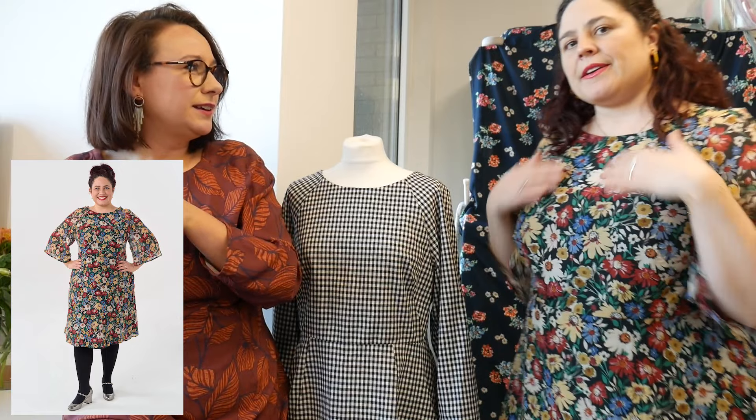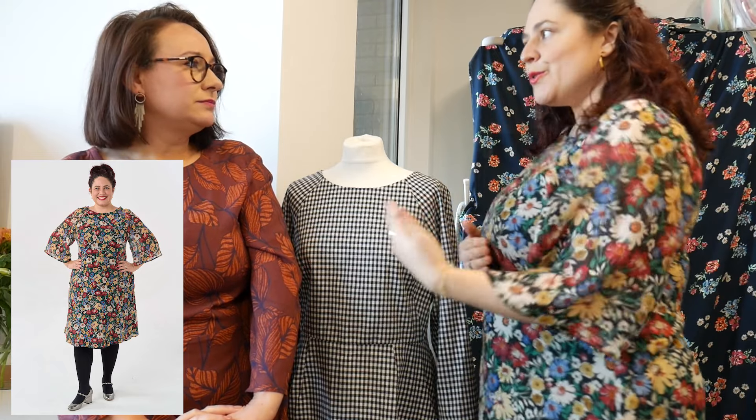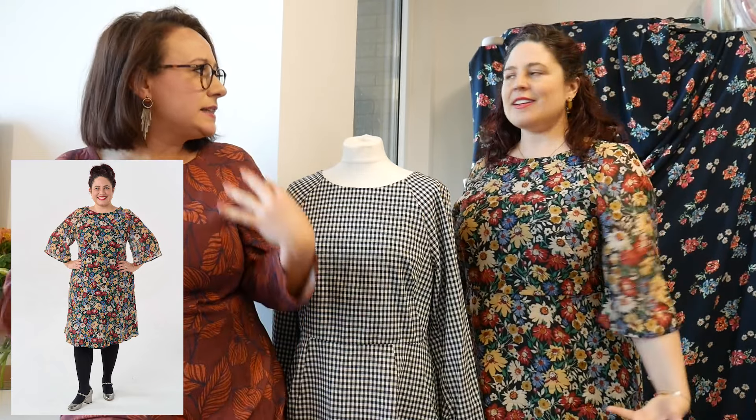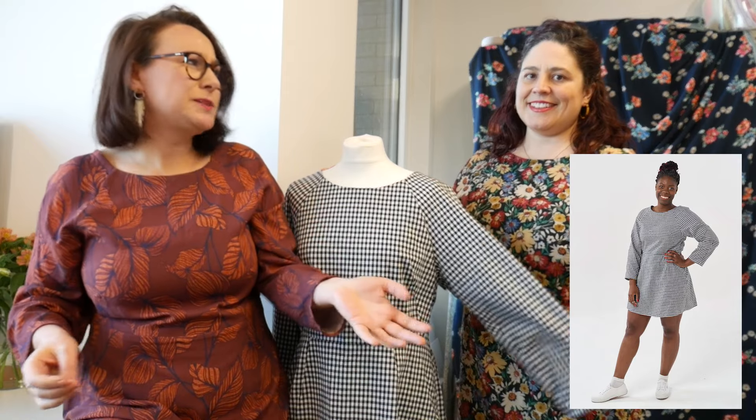We've been talking a lot in the office about the styling of Margot and how different all the versions look. I'm so excited to see all the different versions that come out of this pattern — it's got a million and one possibilities. You're wearing yours this weekend to a wedding, so with this lovely cotton silk and some heels it feels really fancy and glam but still really comfortable. You get that with the softer neckline — it's not too low cut, it's fitted but not too tight. It's a very classy shape.